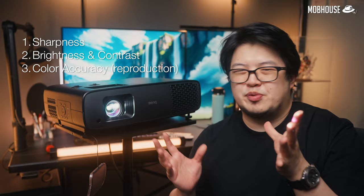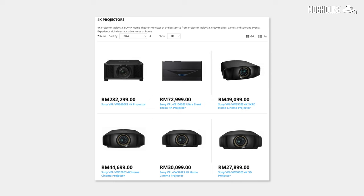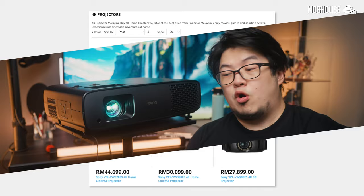Now let's get into the meat of the review: image quality, which can be broken down into three parts — sharpness, brightness and contrast, and color accuracy. Starting with sharpness: if you've seen more than a few 4K projectors, you'd know image sharpness can vary a lot. DLP projectors like this can achieve a 4K image in two ways — with a native 4K DLP chip, which costs more, or by using pixel shifting on a lower resolution DLP chip, like this one.